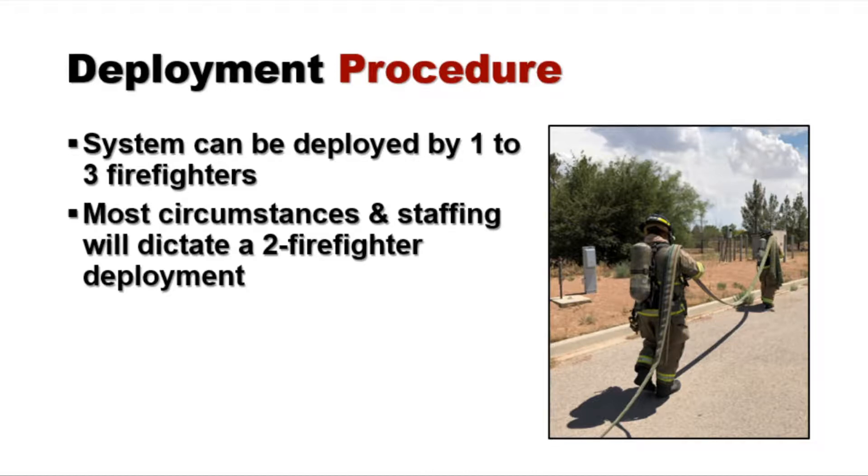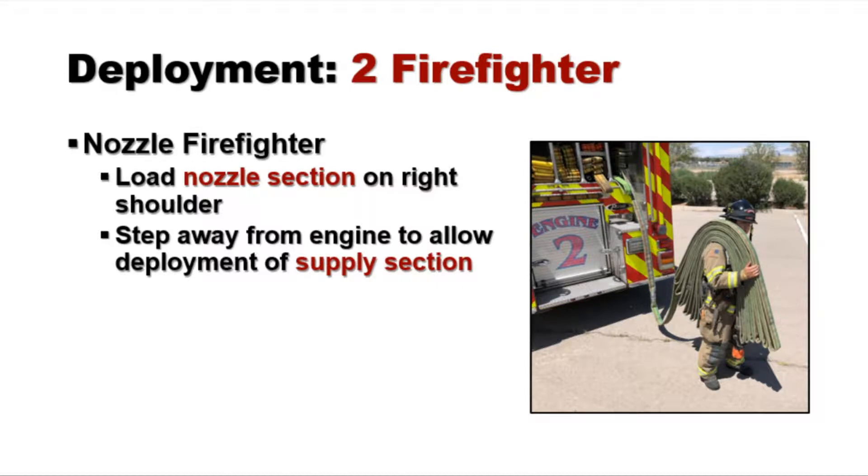In the two-firefighter method, the nozzle firefighter loads the nozzle section onto the right shoulder, just like we do with any cross-lay deployment. Next, it's important for that firefighter to step away from the engine enough to allow the supply section to drop down.